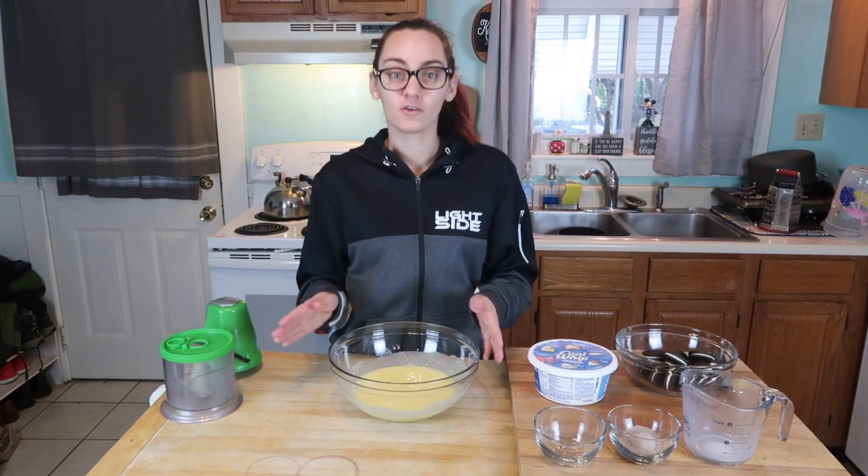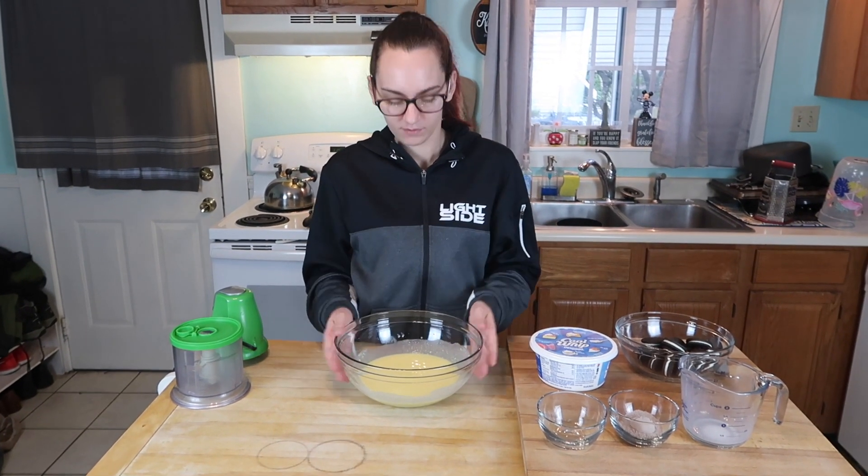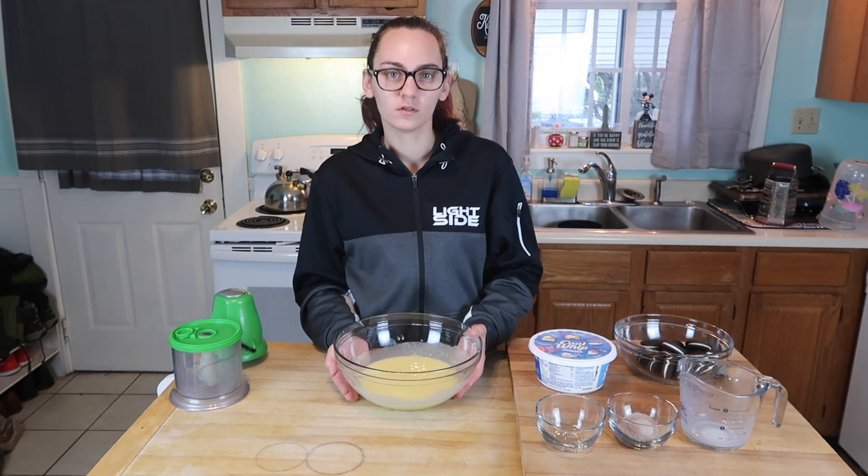Now that you're done making your vanilla pudding, you are going to put that into the fridge for about 10 minutes to let it firm up, get cool, get pudding-y.